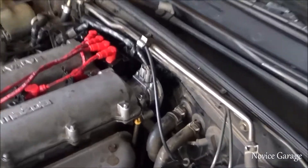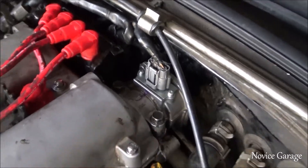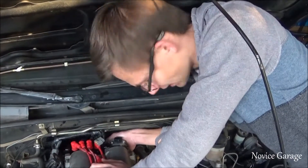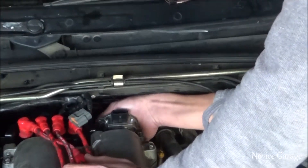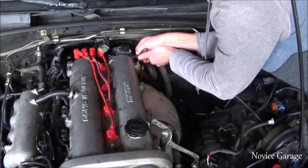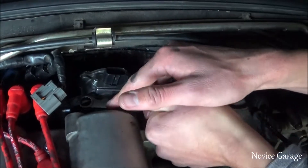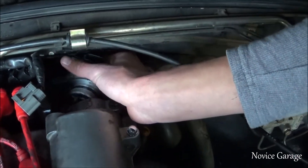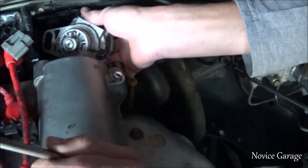First thing we're gonna do is take the old one out — this is what we're replacing right here. I'm not sure which way it goes — I'll put it in and if it doesn't start I'll flip it around. Okay, so the square part is on top.